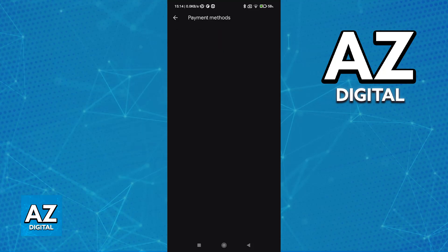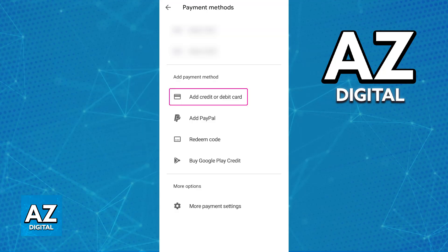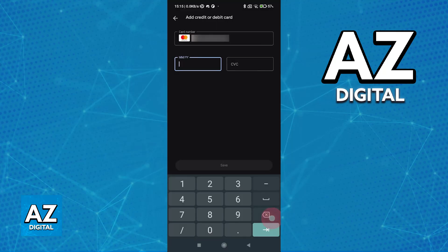In here, go over to Payment Methods, and you will be able to find the payment methods that you can register to your account. Now, you will be able to find Add Credit or Debit Card. Depending on your region, you might only see Credit Card, and if that's the case, then unfortunately you will not be able to register a debit card. However, if you see Debit or Credit Card, then you will be good to go.